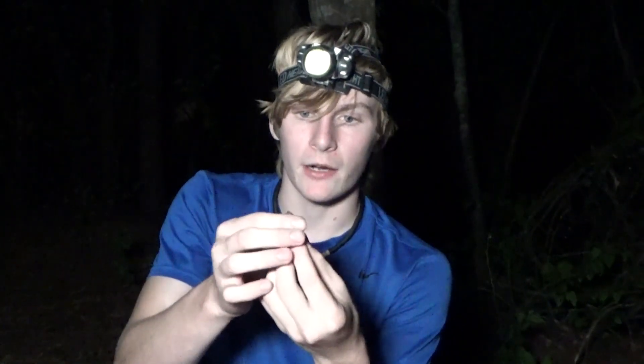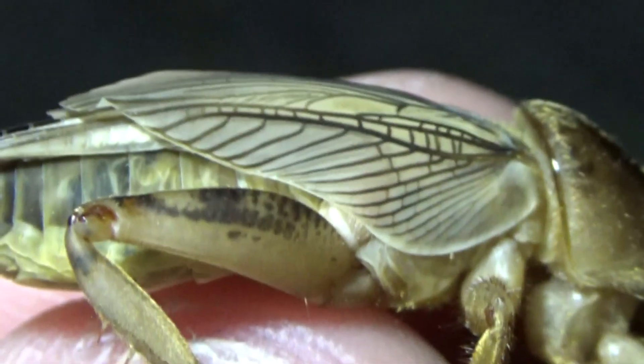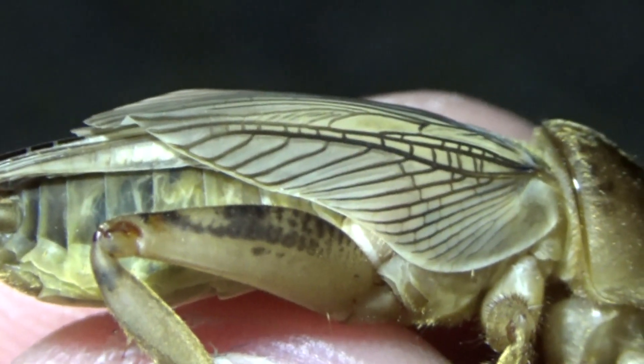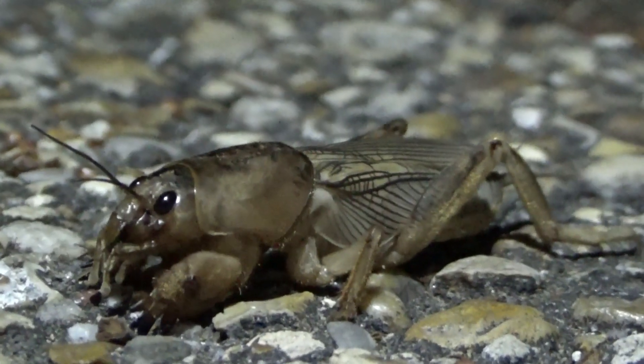If you look at their back, they actually have little wings, and at nighttime, to move around a little bit quicker, they'll actually sometimes fly straight up, and you can find these guys around lights and different areas like that. But I found that the best way to find mole crickets is walking little pathways like this and just searching them out.